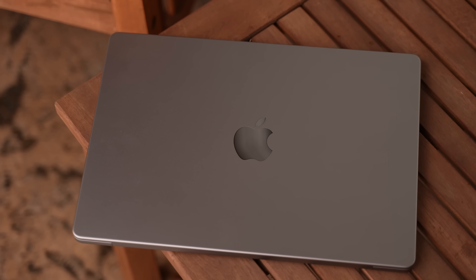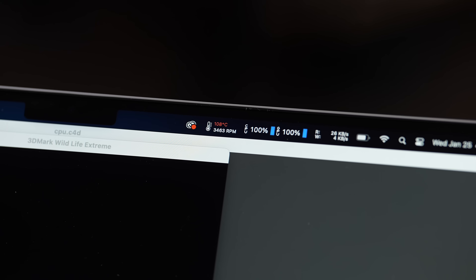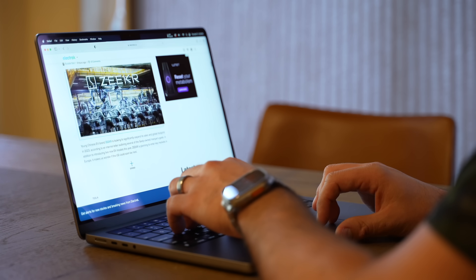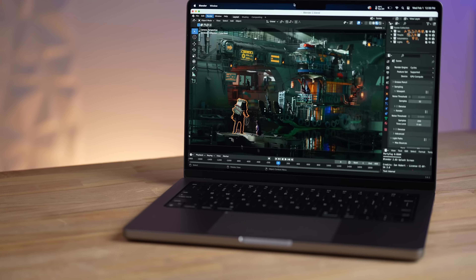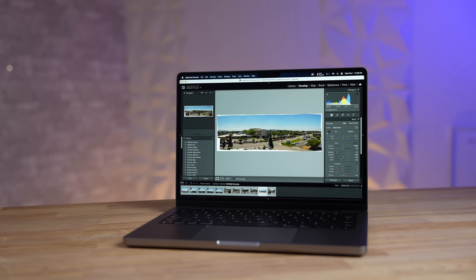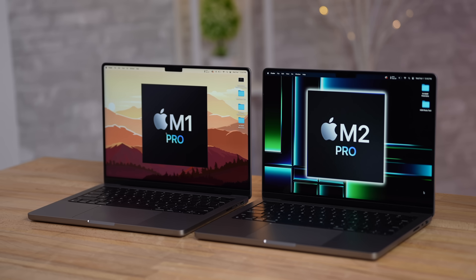We've been testing and using the M2 Pro MacBook Pros for three months now, and in that time we have found a lot of very unique things about these new updated machines that most people don't talk about. In this video I wanted to give you guys an updated review with all of the info and findings, from regular usage to some more hardcore tasks.